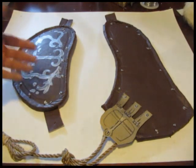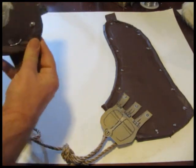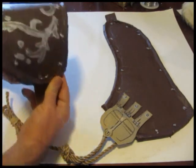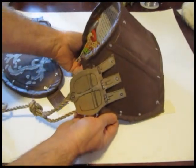And that's it — the shoulder pieces are done. They look great. I will be doing another video on more of the Assassin's Creed armor, so stay tuned for that. Lots more stuff on my website at StormTheCastle.com and here on my YouTube channel. Thanks for watching.